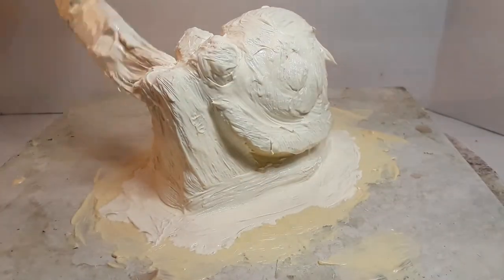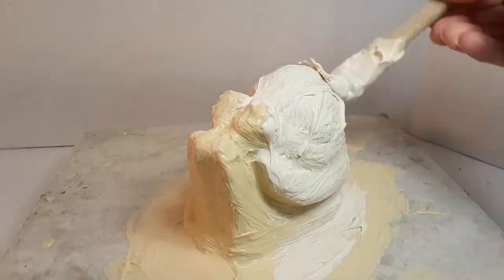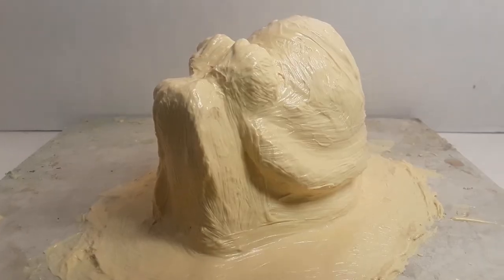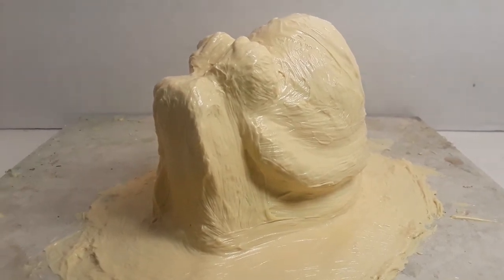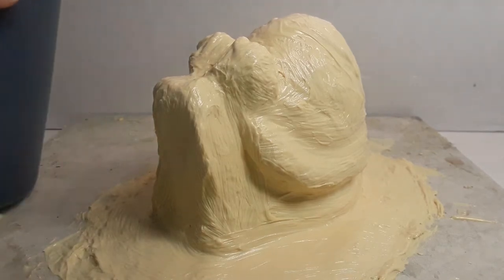I'm going to continue putting layers of latex on this piece until I reach the desired thickness. You can usually tell just by looking at it, and you can also lift up the side of the latex to see how thick it is. The goal is to have nice even layers of latex over the piece. Once the piece is the thickness you want, the next step is polyvinyl alcohol.